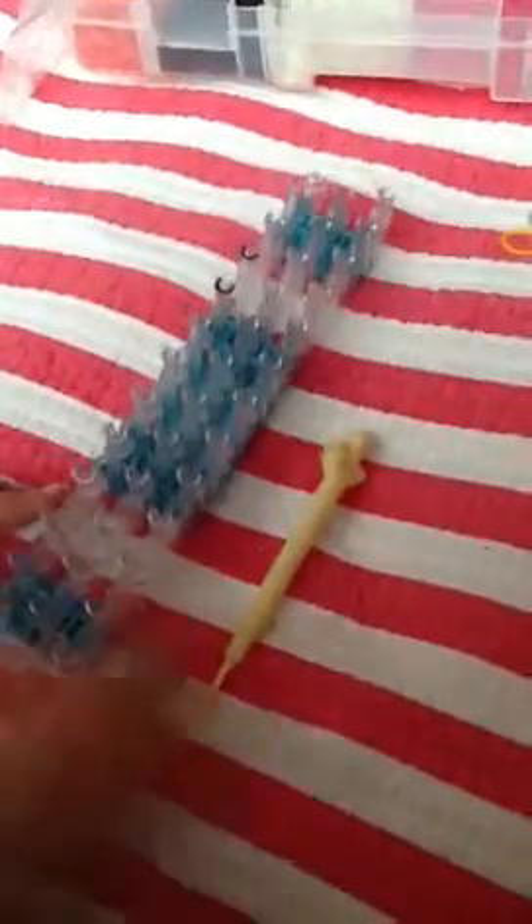Hi, today I'm going to show you how to make a Rainbow Loom Caterpillar Bracelet. In order to make that bracelet, you will need your kit, your hook, your colors, and your C-clips.